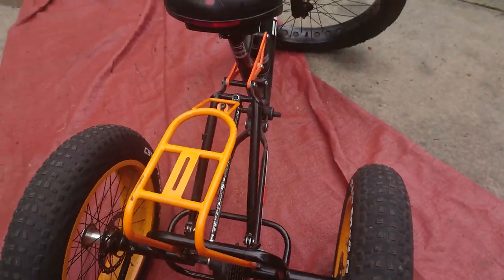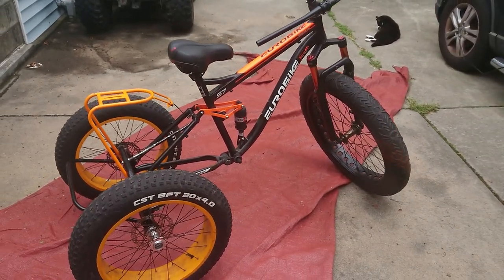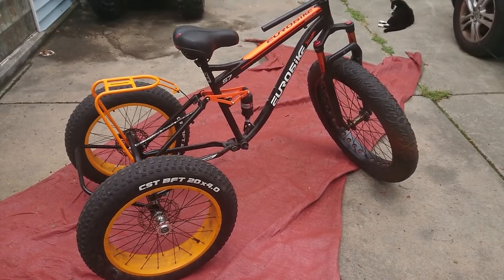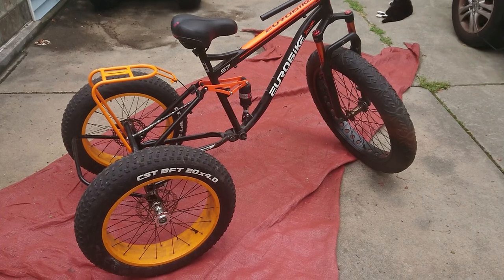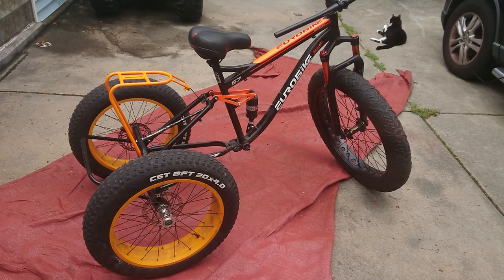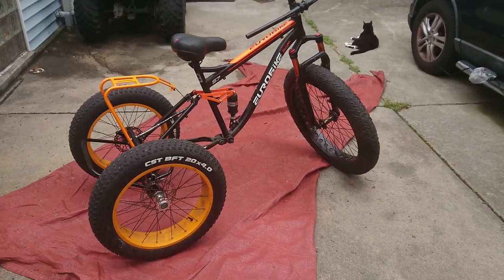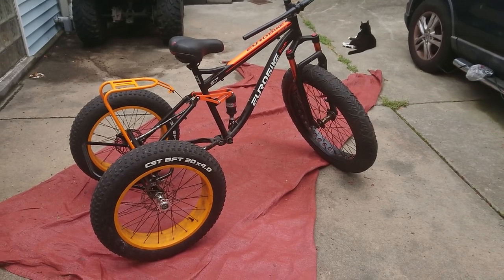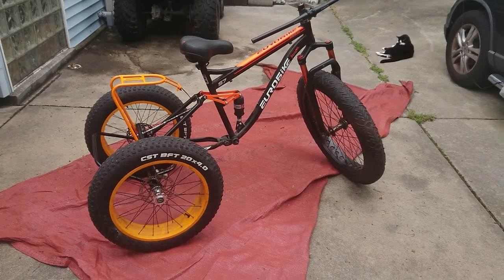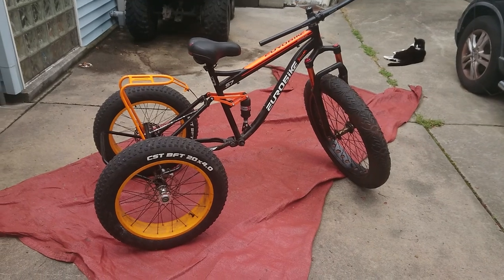It's solid — nice and solid. You can pick up the bike with it. I think I'll probably end up putting a BBS HD kit on it, maybe a 20 amp hour battery pack. I think the 20 inch wheel on the front is probably going to be the better way to go — not 100% sure. Leave some comments with any suggestions on what I should do with this thing.